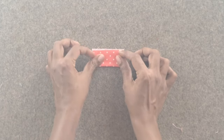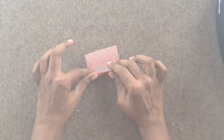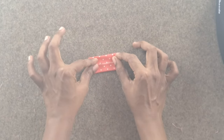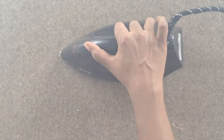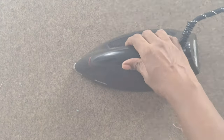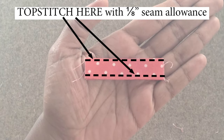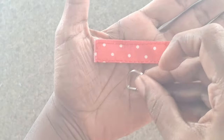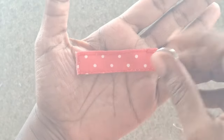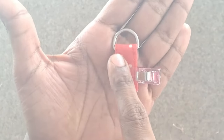Take the D-ring tab piece L and fold it in half with wrong sides together and press. Fold the long edges of the D-ring tab piece L towards the center crease and press. Fold the D-ring tab in half again to enclose the raw edges and press. Topstitch along both long edges of the D-ring tab with ⅛ inch seam allowance. Thread the D-ring into the tab piece L. Fold the D-ring tab in half over itself and sew across the D-ring tab as close to the D-ring as possible.